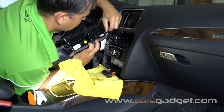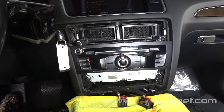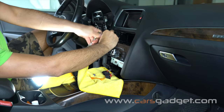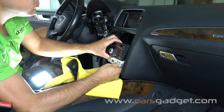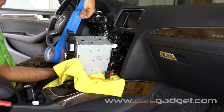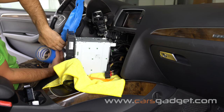Remove four 8mm bolts from the radio, then go ahead and remove the radio. The radio edges are very sharp, so protect the steering wheel with painter's tape just to be safe.